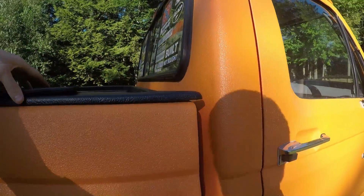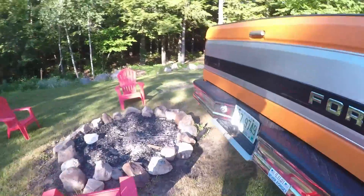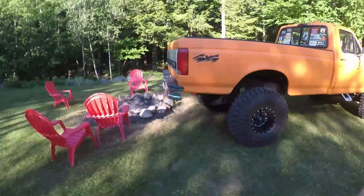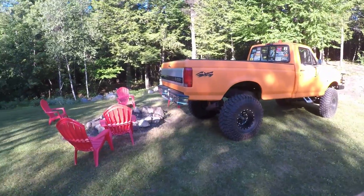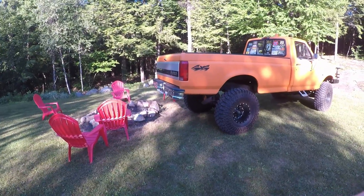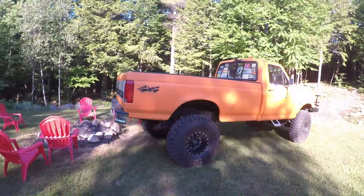Master One Solo asks: when are you going to get an actual tow hitch instead of just the ball on the bumper? The answer is probably never, because I don't tow with this truck. I have absolutely no reason to put a tow hitch on it — I don't even have a trailer or anything to tow.